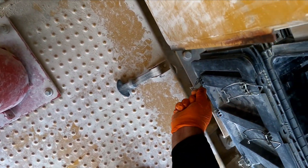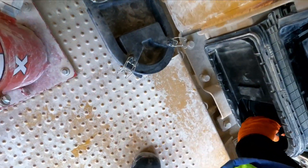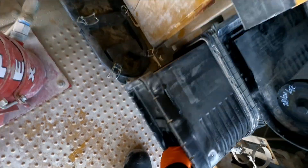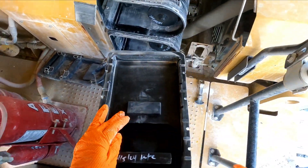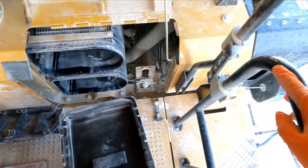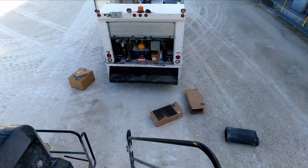For the second one, same thing — pull it out. The last time these were changed was on April 5th of 2024, so it's been about a month.